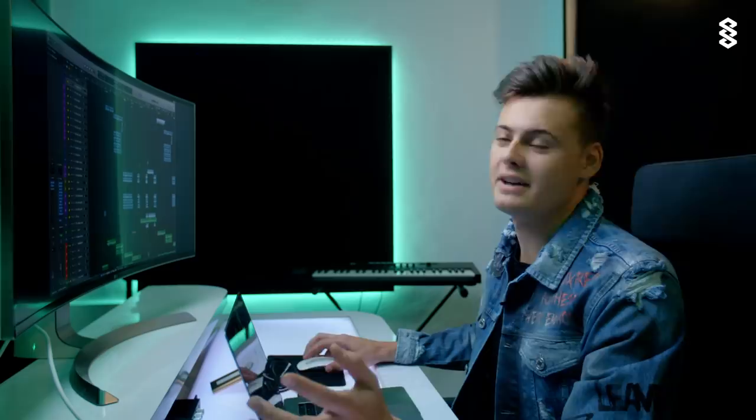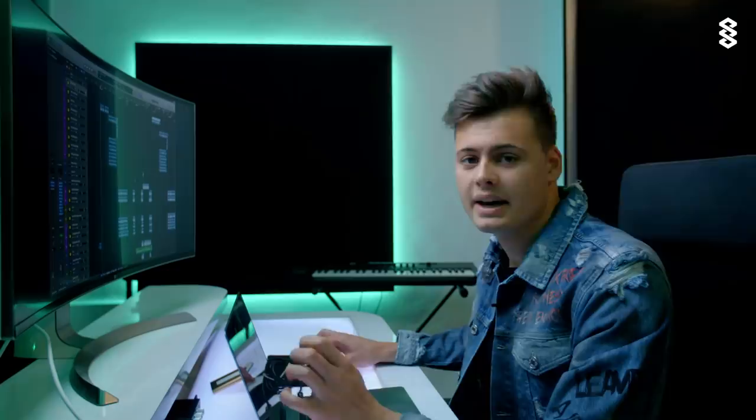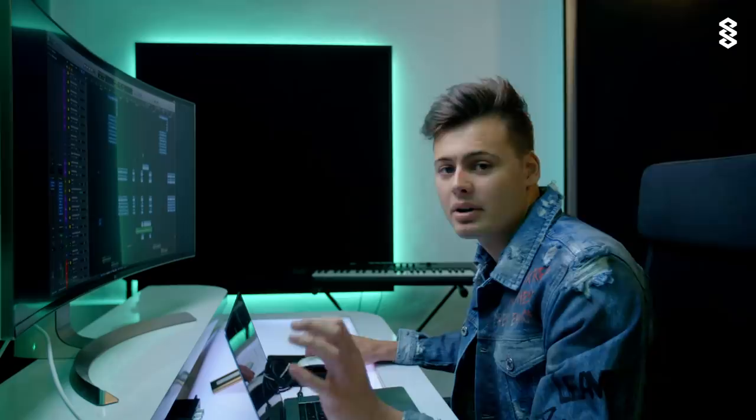I'm just gonna start with showing you the vocals and the vocal stacks, going through it really fast. Here we have all the recordings, all the takes — it's actually Moa singing and also Maya singing. Some stacks, some extra layers: 'I know we've got separate ways, but you're stuck on my mind.' And then the chorus: 'Way to make you mine, I need you by my side all day, all night.'